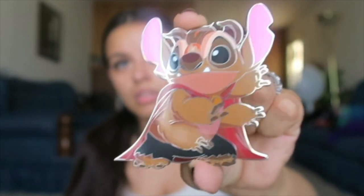Next I got one from Bogeyman Pins, which is another creator — I'll leave their info on screen. He's been doing a lot of Stitch mashups as other characters, and this one is Stitch as Beast from Beauty and the Beast. It's an LE50, and this one is actually already a trader — when I bought this pin I didn't have it in hand yet, so I made a pre-trade. Now that I have it in hand I can contact the person, exchange addresses, and complete our trade.